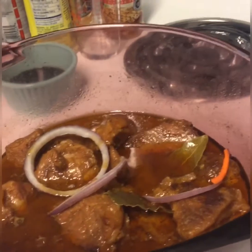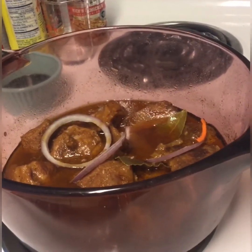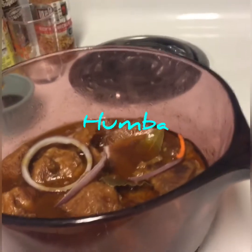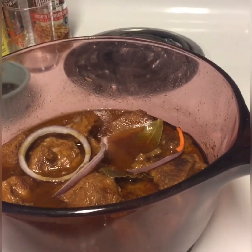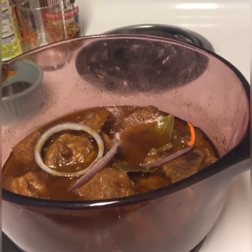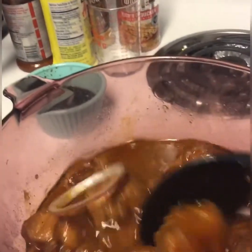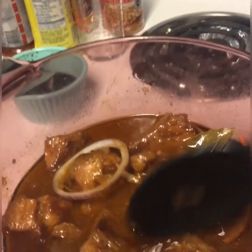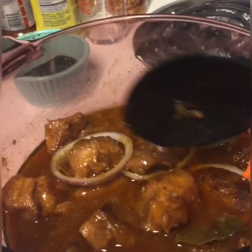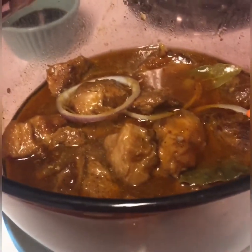Hi, hello. I'm cooking today. It is called Humba, a Filipino dish. It consists of pork and spices. It is yummy. I love it.